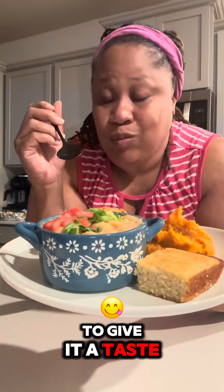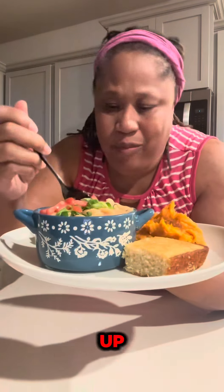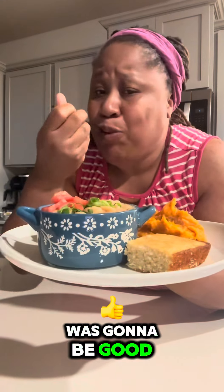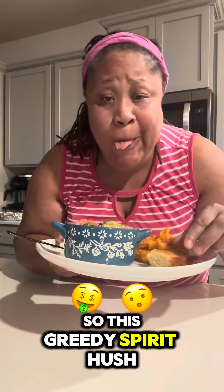I got to give it a taste. Lord, the way these beans had my house lit up, I knew it was gonna be good. I just knew it was gonna be good. Now let me get a little bite of this cornbread so this greedy spirit will hush.